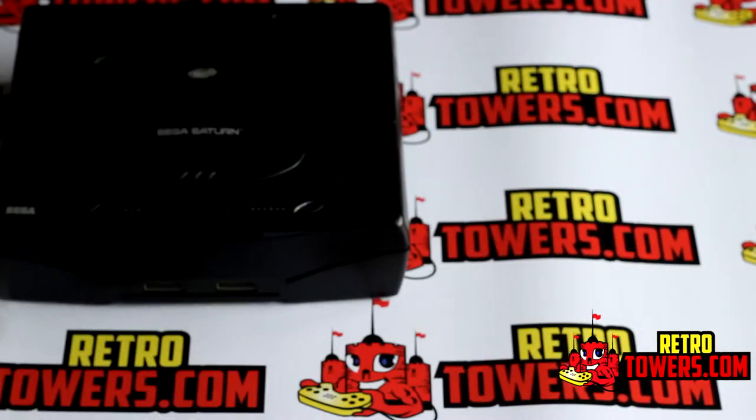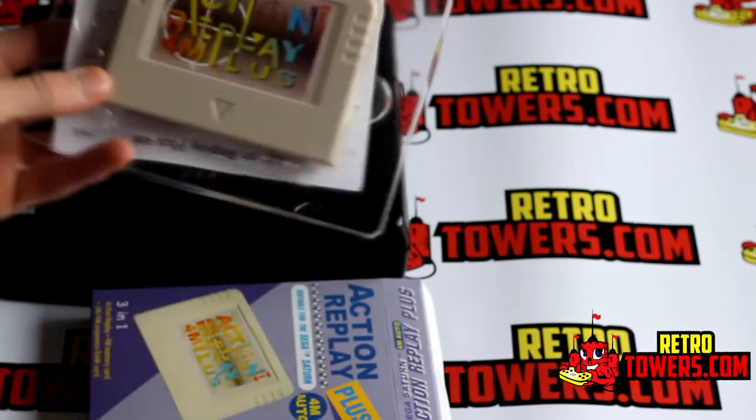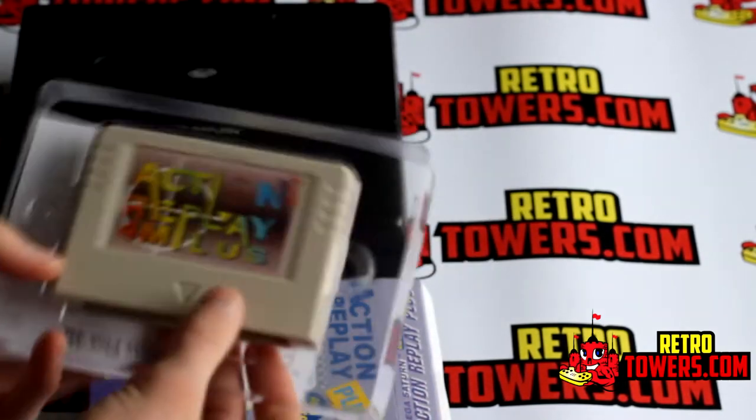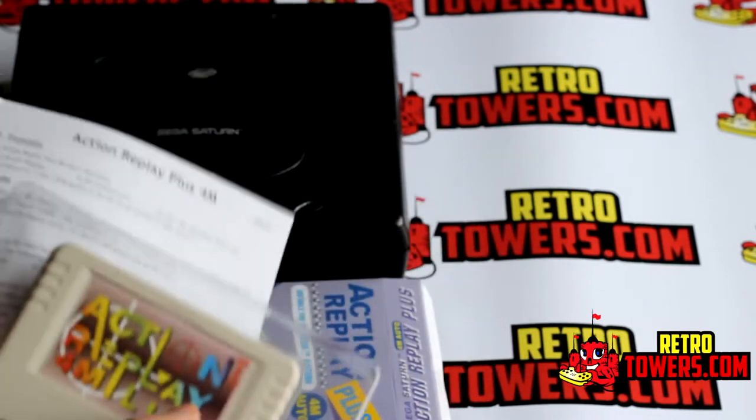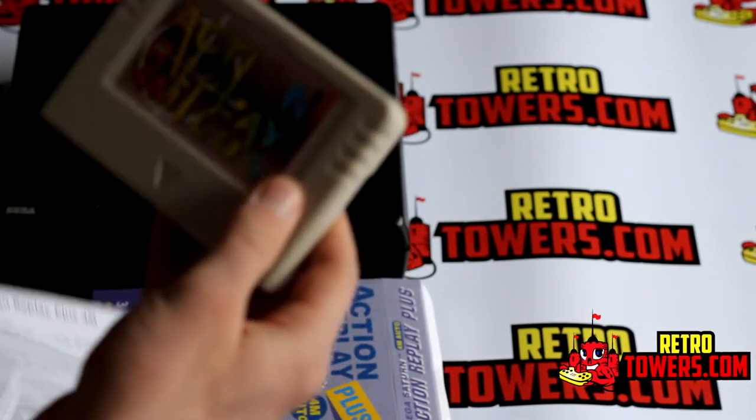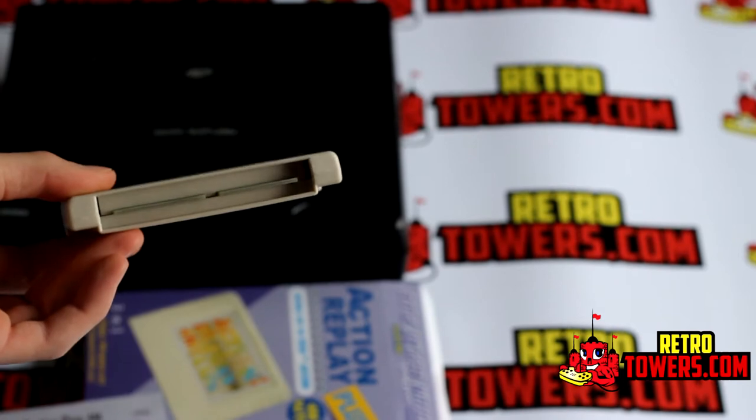Region modding involves opening up the console, soldering certain components into certain places, and moving wires around, which can be quite time consuming and pretty tricky. Whereas with this cartridge you just slap it in and you're ready to play foreign games on your Sega Saturn.